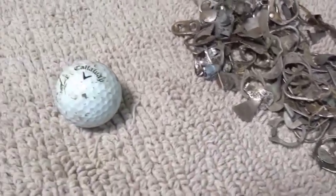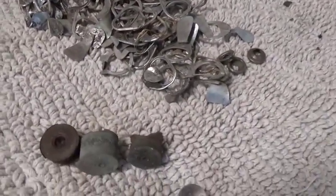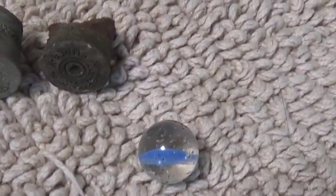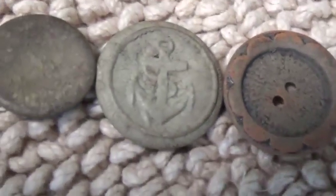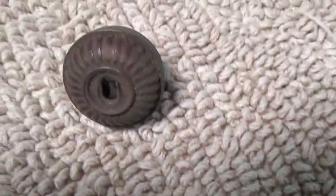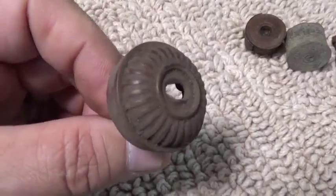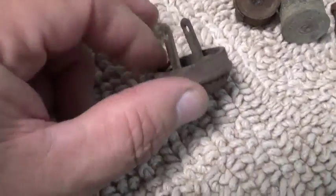I did have a surface find — a Callaway golf ball. I've got three shotgun shell head stamps. I found a marble — it's chipped on the other side, but I'm still happy to have that. I found three buttons — nothing fancy, one's got an anchor. I found this really cool electrical plug. It looks to me like something from the 30s or 40s. It's pretty ornate — you can see the inside of it. I think that's pretty cool.